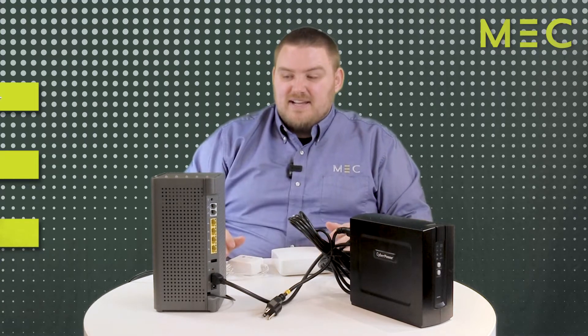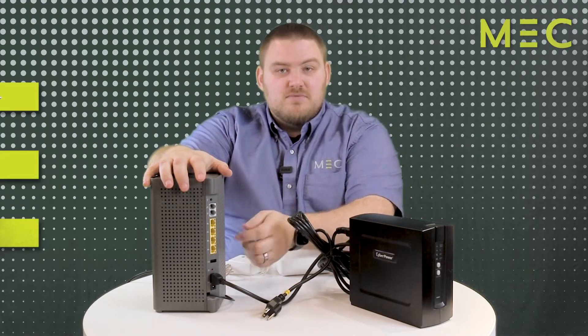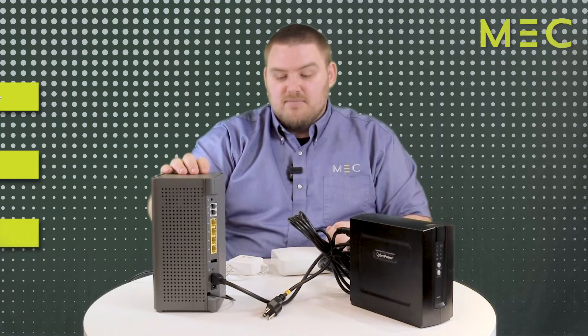This box, by the way, has a lot of stuff going on with it. We have multiple Ethernet ports, so you can plug devices directly into this unit. It also outputs Wi-Fi, like I said before.